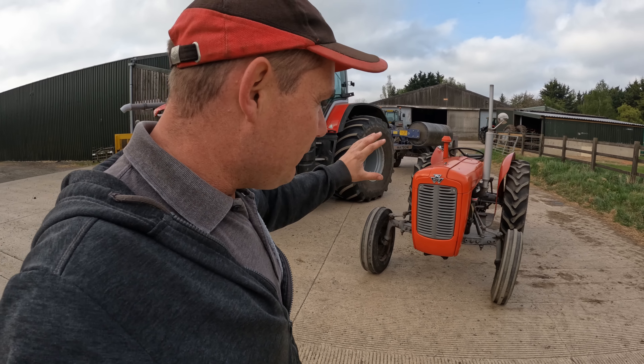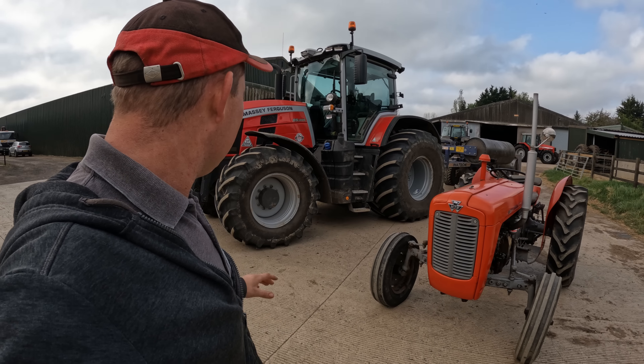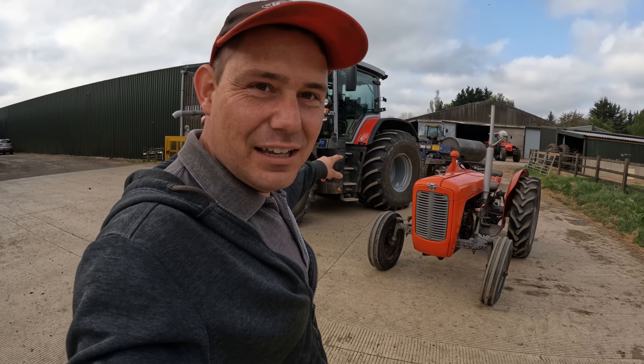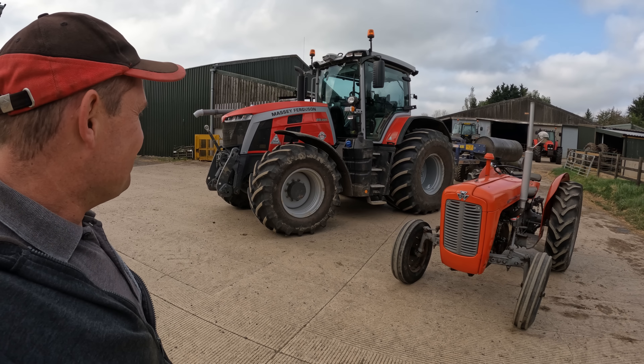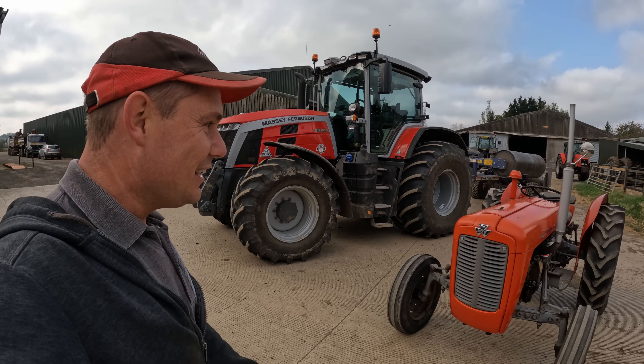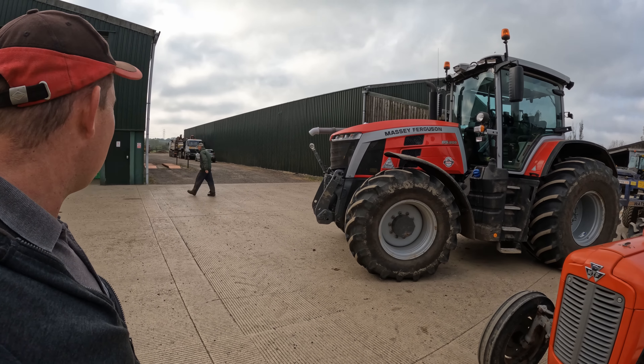This is our little 35X. I've done some research. I wanted to put it here next to our newest tractor — there's a 58-year difference between them. What will happen in the next 58 years?